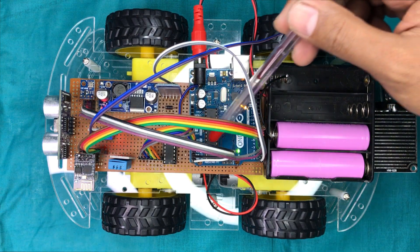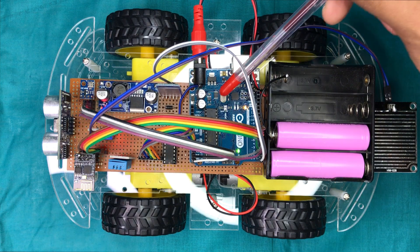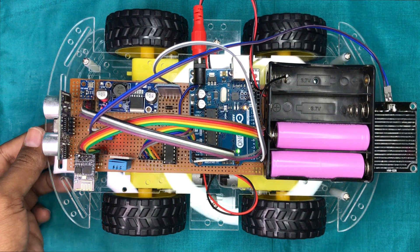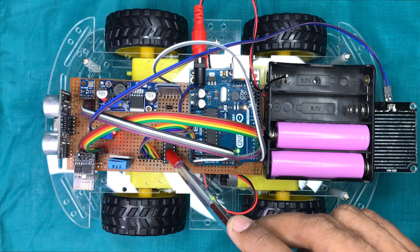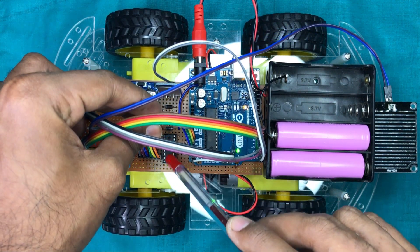This Arduino Uno board is working as the main microcontroller for the project. I have used this L293 motor driver IC to drive the motors. I used this IC instead of a motor driver shield to reduce the cost.